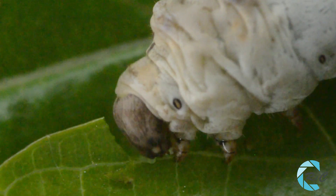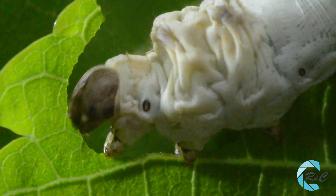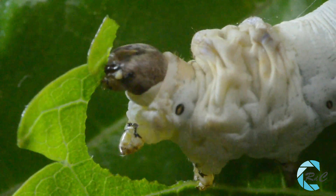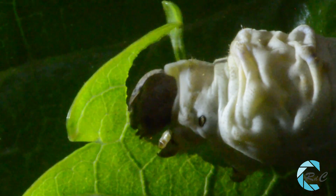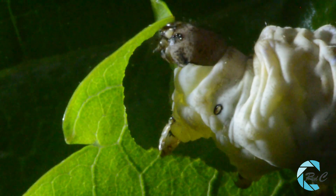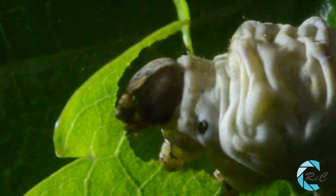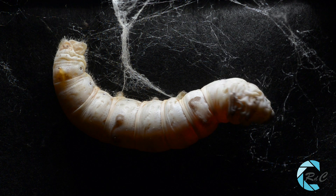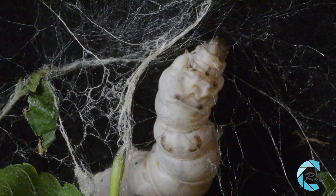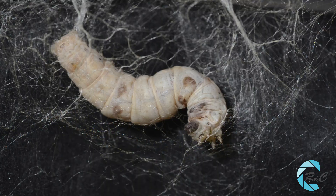Sin contar los días de la muda, las orugas pasan el día comiendo. Tengamos en cuenta que en diez días han de pasar de los 3 milímetros con los que nacieron a los 7 u 8 centímetros, y esto lo consiguen con la alimentación. Al final de su periodo como orugas, empiezan a tejer el capullo, tarea que les ocupará de tres a cuatro días.